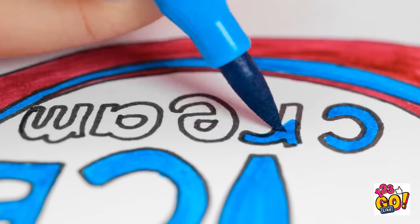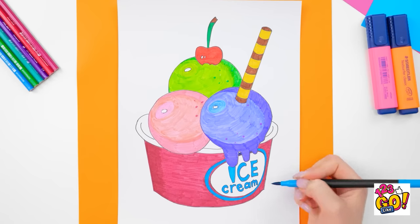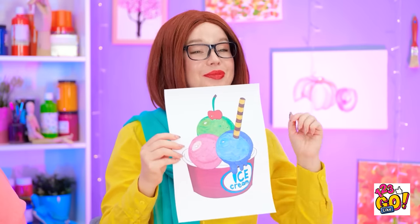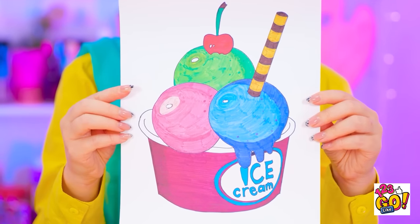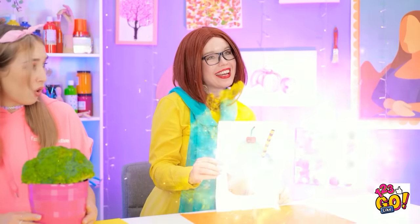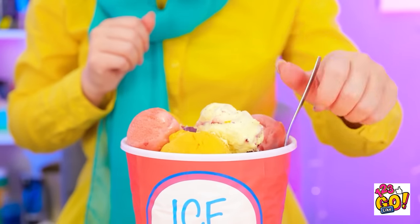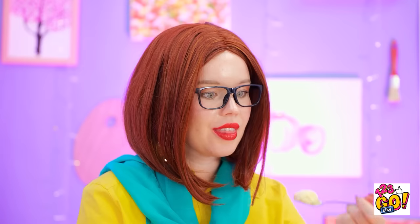Almost done! Just a few more details here. And there, I'm finished! Feast your eyes on this! Now that's what I call a masterpiece! It turned into a real bucket of ice cream! This may be the best prize yet!